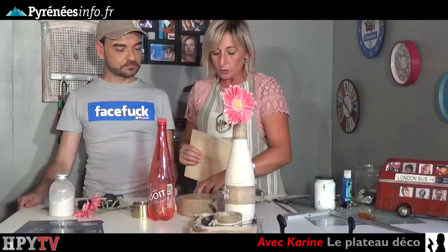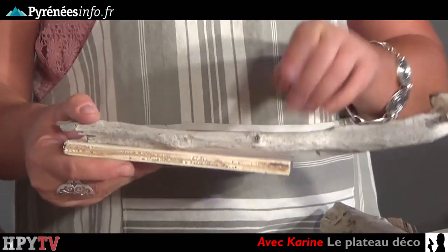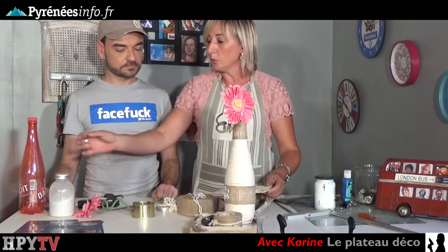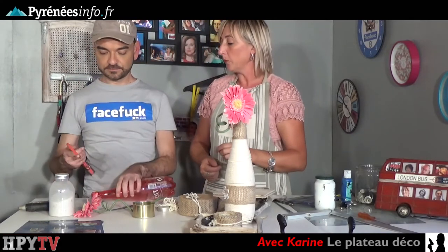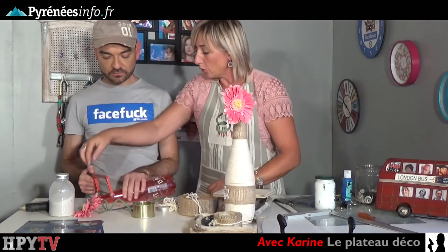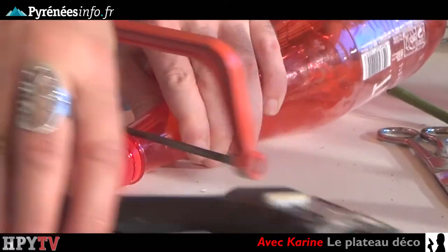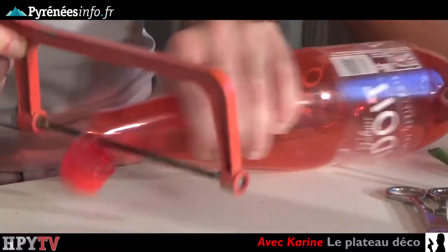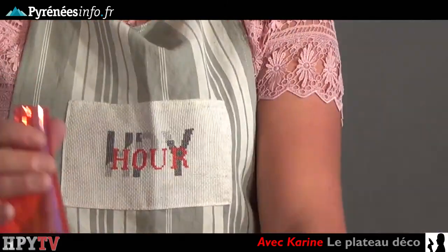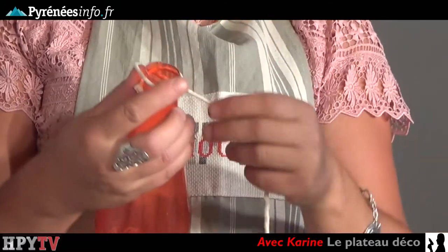Nous allons commencer par peindre cette planche en blanc, ou de la couleur que vous voulez. Nous allons ensuite y coller du bois flotté, découpé à la taille de la planche. Avec notre bouteille en plastique et notre petite scie, nous allons couper le boulot de la bouteille complètement à ras, ce qui va nous permettre de faire une base. Attention, il y a le pistolet à colle qui est branché et qui est chaud à côté. Une fois le bouchon retiré, nous allons prendre notre pistolet à colle pour mettre un point de colle au départ de notre ficelle, et nous allons entourer toute la bouteille de ficelle.